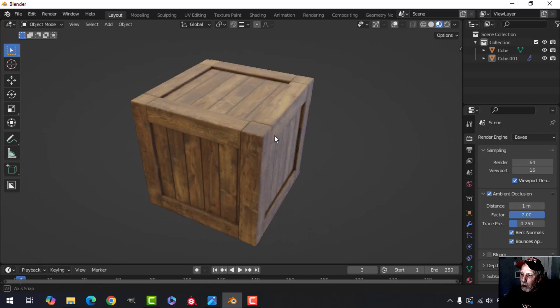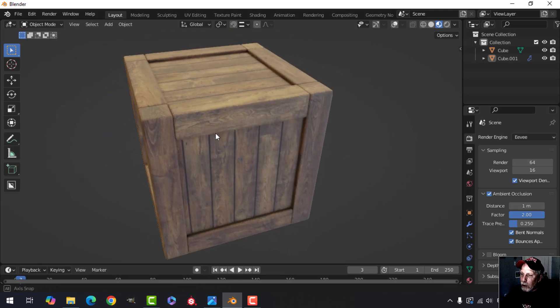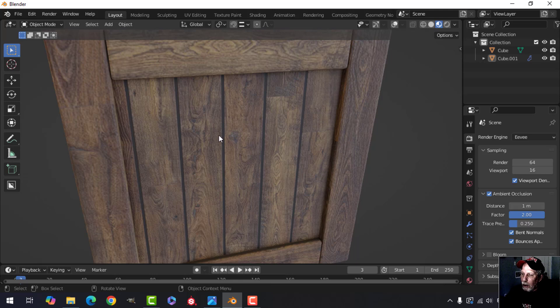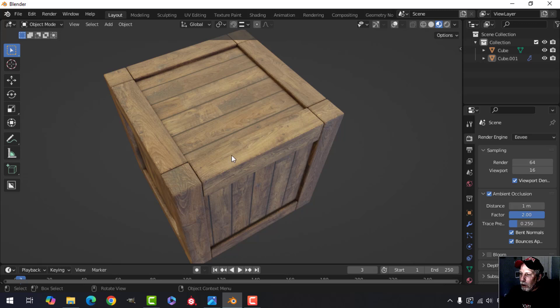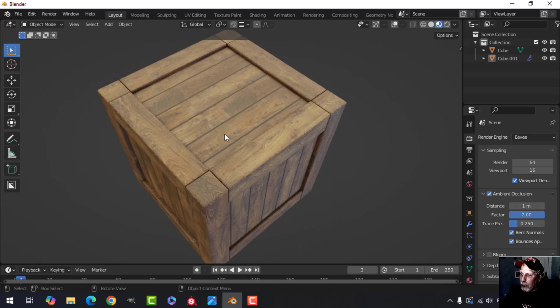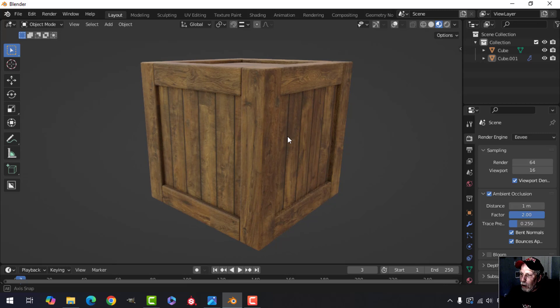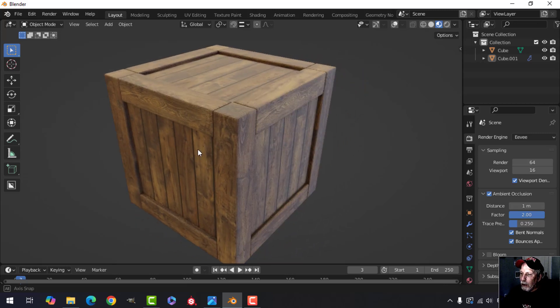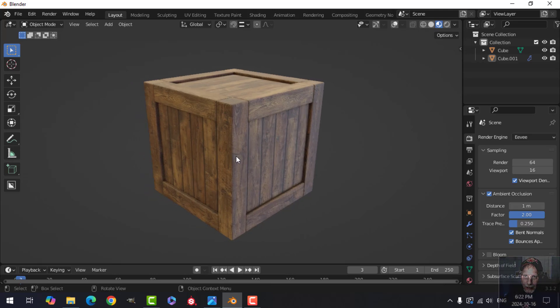If you don't want to render it, you can close off the render settings and just take a screenshot, then post-process it in GIMP or whatever — it still looks just fine. You get practice modeling and texturing, it's very easy to texture, and you can try different wood textures as well. One texture can give you a lot of variation. That's going to do it for this video — hope that's helpful to you, see you next time.